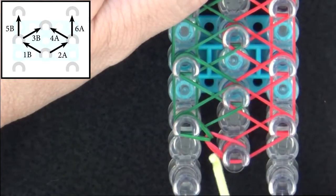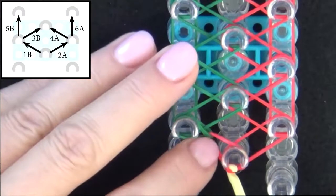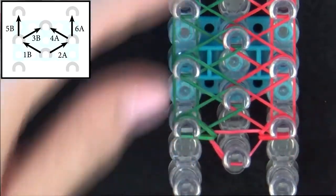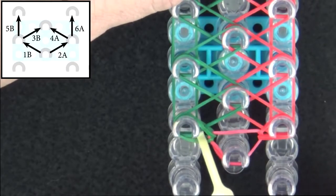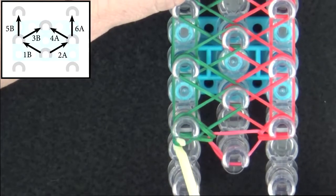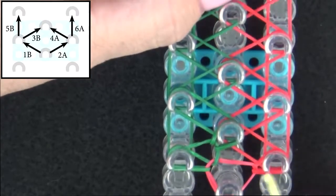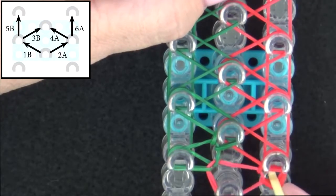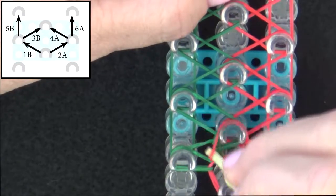Then we'll loop band 2A: reach in to that cap band, grab your A band, and pull it out to the right. Next we'll loop 3B: reach in to the side, pull these back, grab band 3B, and pull it to the center. Then we'll be looping 4A: reach in, pull the bands above it back, grab it, and pull it to the center.